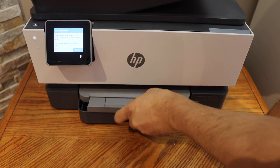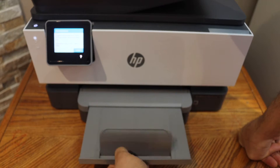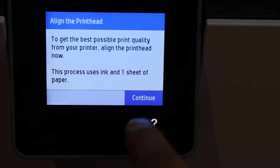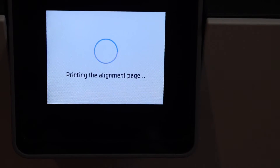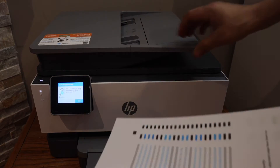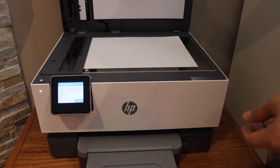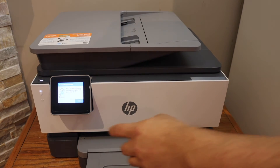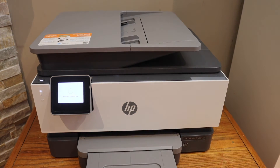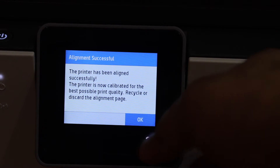This is the paper output tray. Click on Continue. Now place the alignment page on the printer scanner facing downwards and click on the scan icon on the printer. The alignment is successful — click OK.